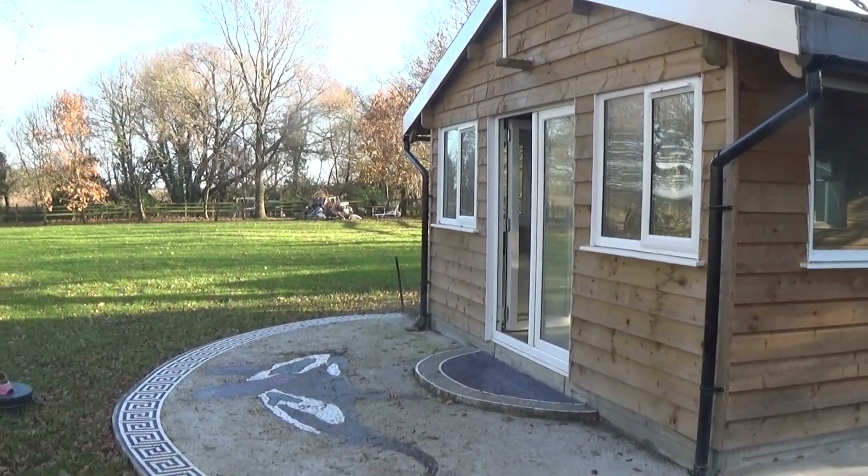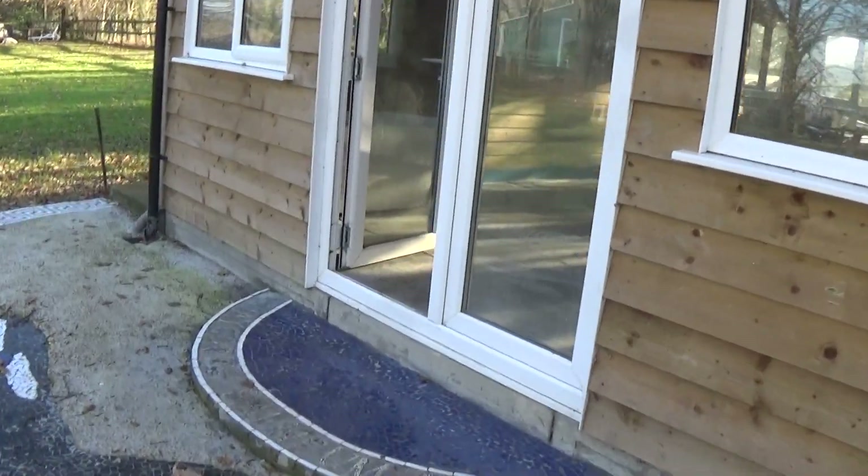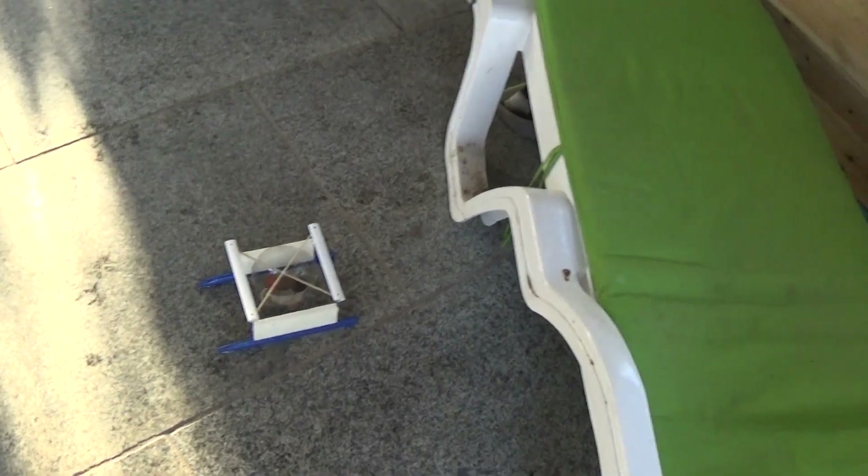So all the leaves are falling off the trees — having a pool house, it's a bit too cold to swim in, so it's sort of become my boat play area. So what have I built this weekend? Well, I've built a SWATH.